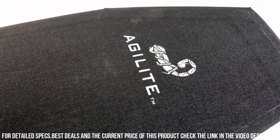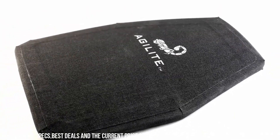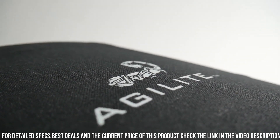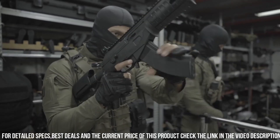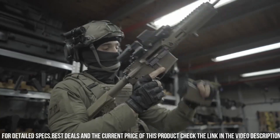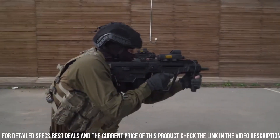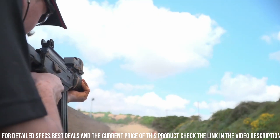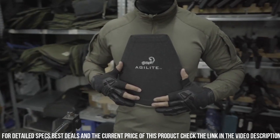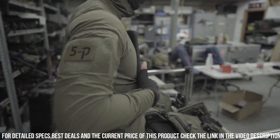With its adjustable straps and quick-release buckles, the Invader Plate Carrier offers a secure and customizable fit for all body types. The MOLLE webbing system provides ample attachment points for pouches and accessories, ensuring efficient gear organization. Whether you're a law enforcement professional or a military operator, the Agilite Invader Level 3 ST Body Armor Plate Carrier is the ultimate choice for reliable protection and mission readiness.